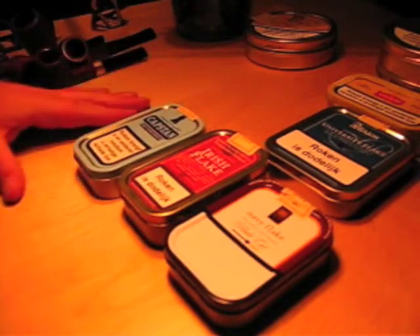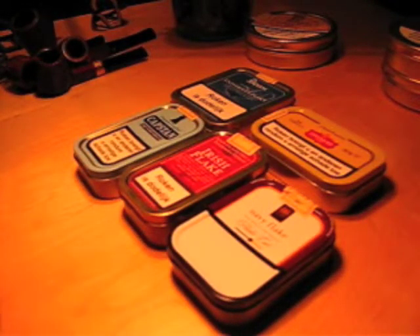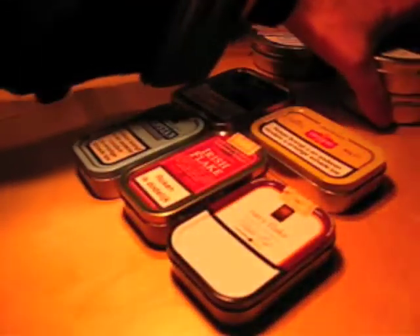Here are a few of my favorites: Capstan University flake, Erin Moore flake, Navy flake, and in the distance some Marlin flake. This is Davidoff's flake medallions, very similar to Escudo — I love Escudo, it's very good stuff. I haven't tried the flake medallions but they say it's very similar. These are Peter Stockby's luxury bullseye flake, which are essentially flake medallions.